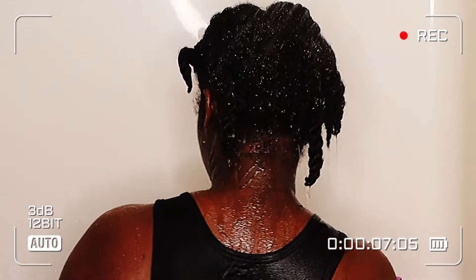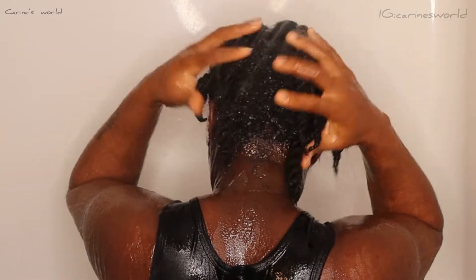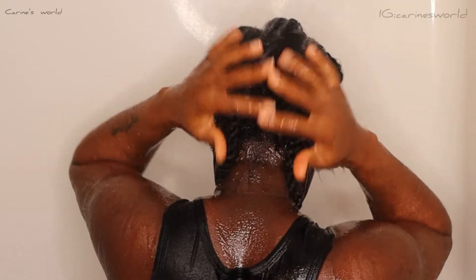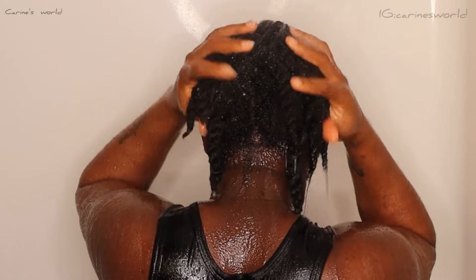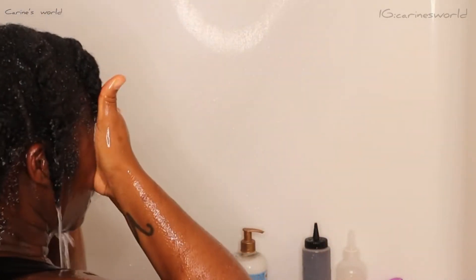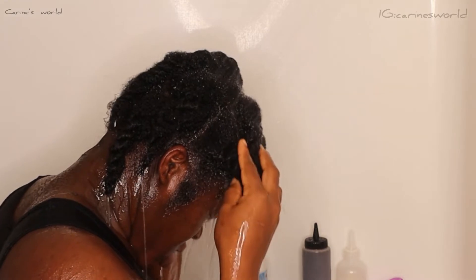Thank you for stopping by once more — I hope everyone is doing great. My name is Karine and on today's video we'll be looking at a very quick wash day, beginner-friendly and minimalist. I'll be using less than five products for this wash day and I hope you learn a thing or two.